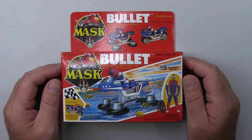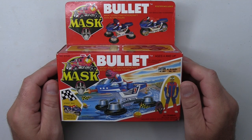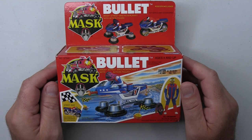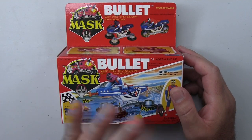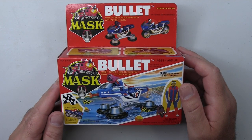Without further ado, let's get this thing opened up and see what Bullitt is all about. Here we are with Bullitt and Ali Bombay with his Vortex mask. It's quite possible that M.A.S.K. had the best artwork in the 80s. Every single mask vehicle I've had in my possession, the box artwork has been just stunning — a real 80s throwback with the design. I absolutely love it and I think this could well be the best artwork on any toy line.